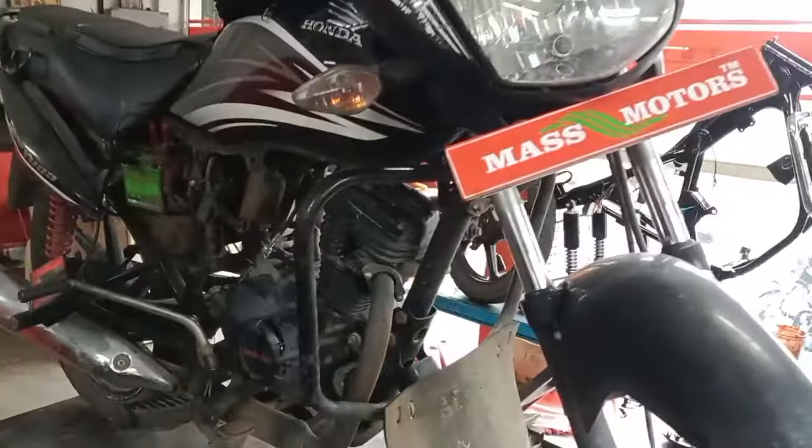This is the front brake and speedometer. I will show you the details in the video.